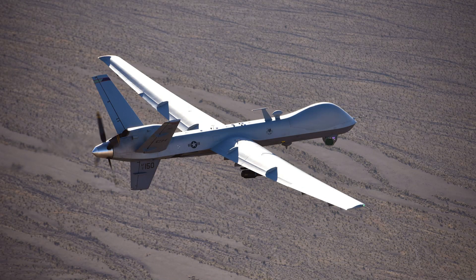The MQ-9 is a medium-to-high-altitude, long-endurance hunter-killer aircraft, primarily tasked with strikes against emerging targets in support of Joint Force Commander objectives.